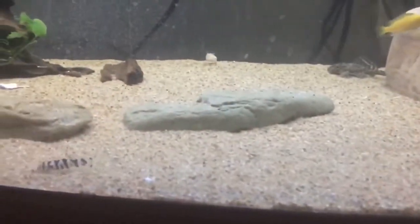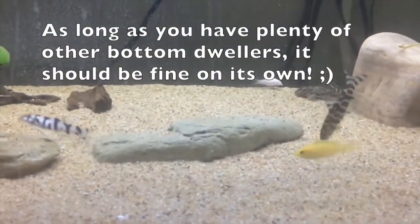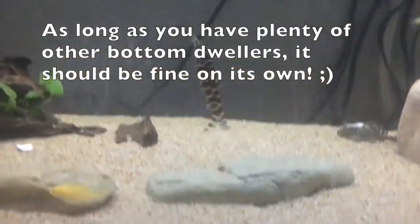These fish are best off in schools or packs as they like company from others of their own kind, but that is not always the case. My Pakistani loach is doing great on its own as there are three other bottom dwellers in the tank.